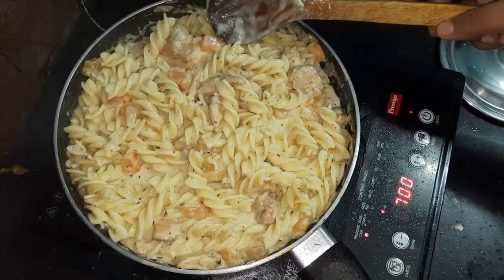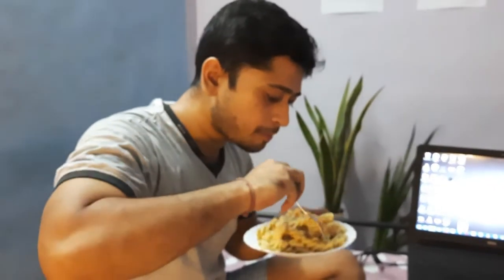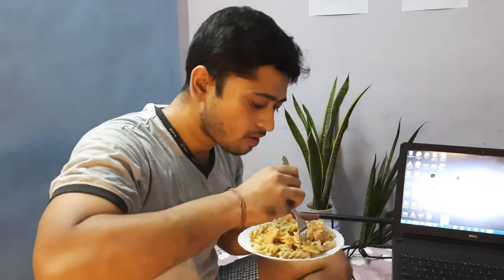Here is time for the taste test for our connoisseur. Can't wait to taste it. So creamy and cheesy.